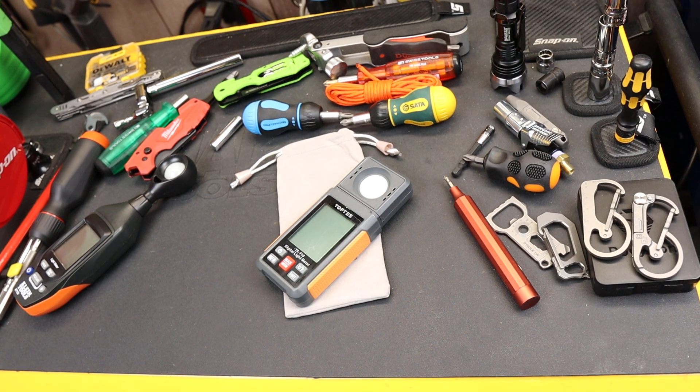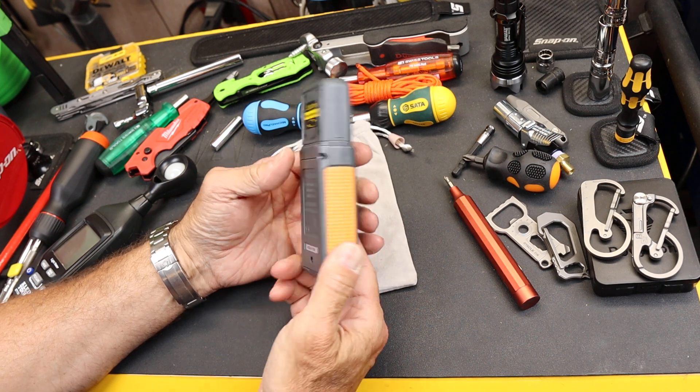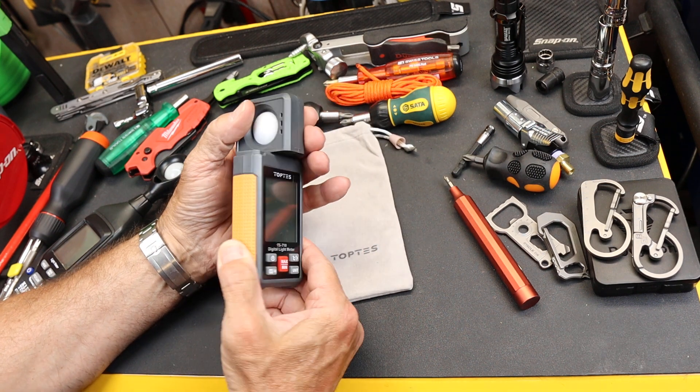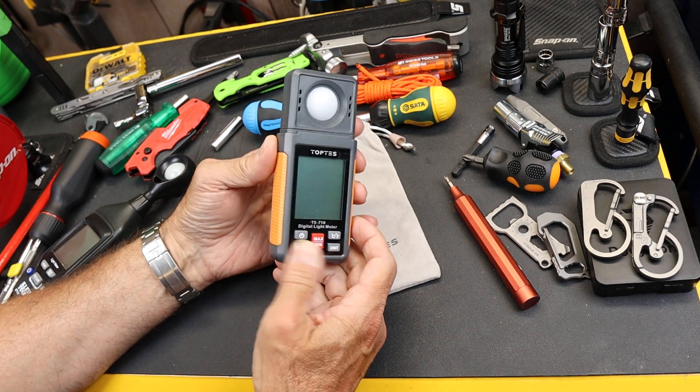Howdy folks, Doc here with LastBestTool. This is a TopTest TS710 digital light meter. Real simple design, inexpensive — you can buy this between $25 and $30 depending on what Amazon coupons you activate.